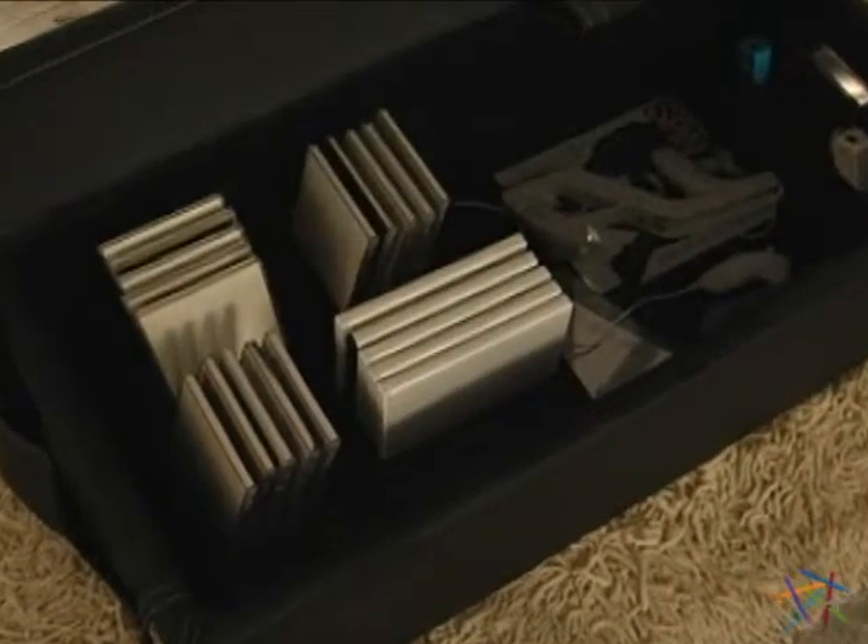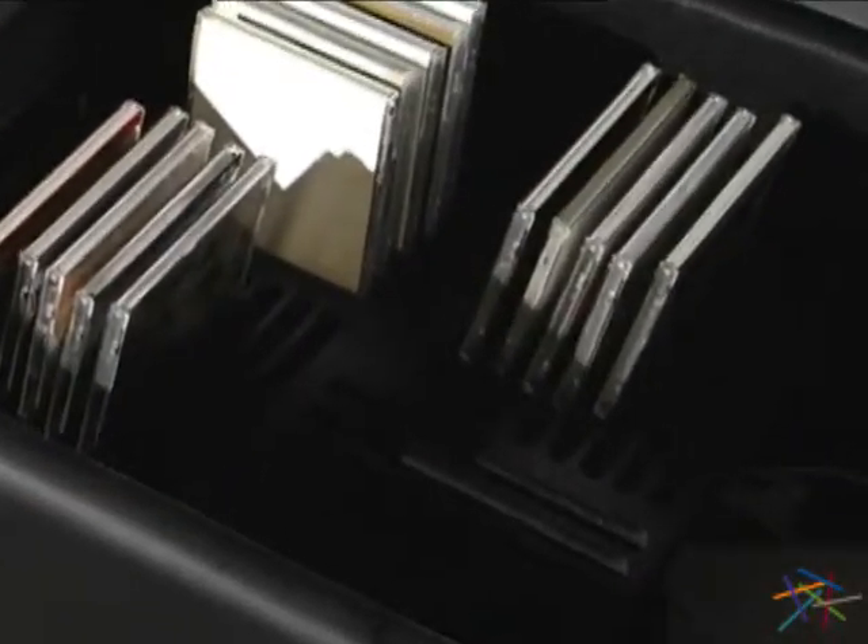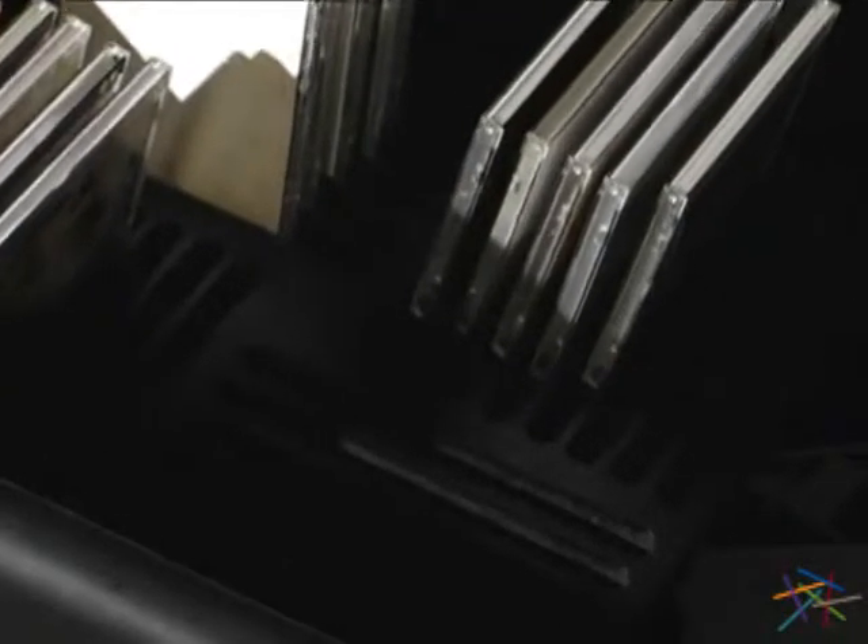Lift the ottoman top to reveal ample space for stowing your video game console, controls, and other gaming amenities out of sight. There is also a case rack included so you can keep your games organized and safe.